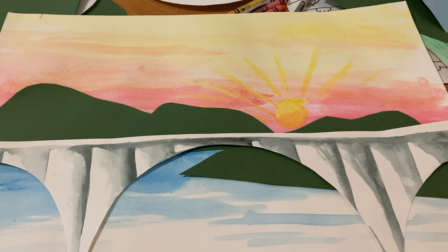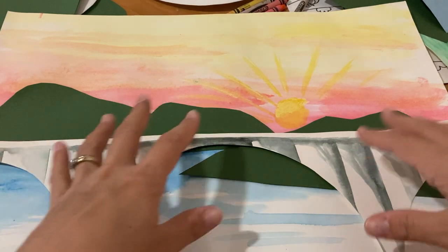The very first thing you're going to do is decide what type of bridge you want to design. Please take a look at the PowerPoint. You can make yours similar to mine and do a different bridge, or if you really like the arch bridge, you can work with that, or you can change it up.